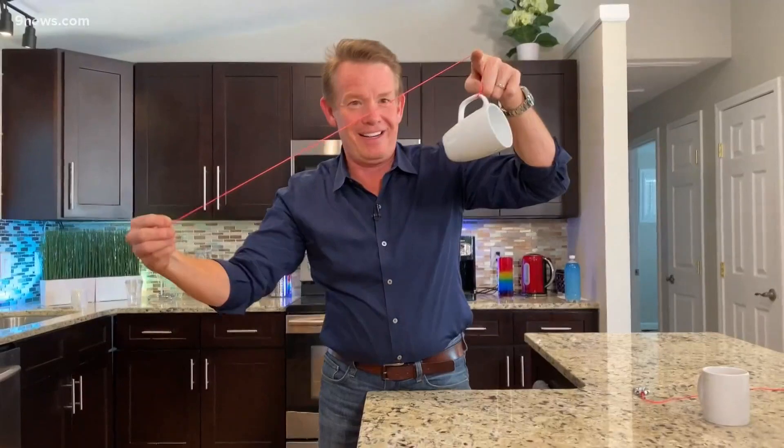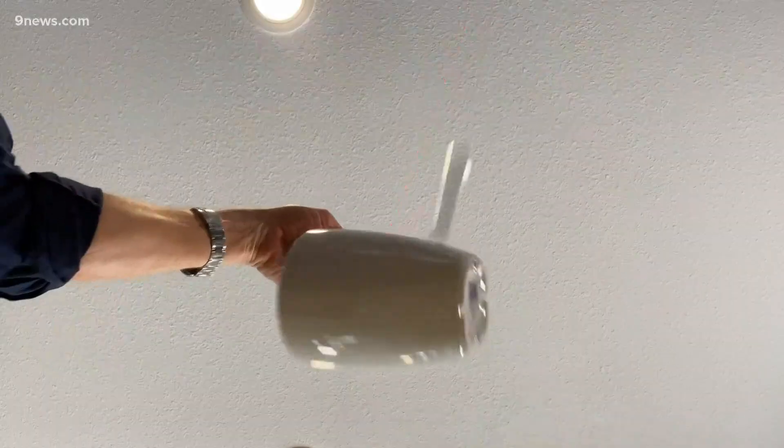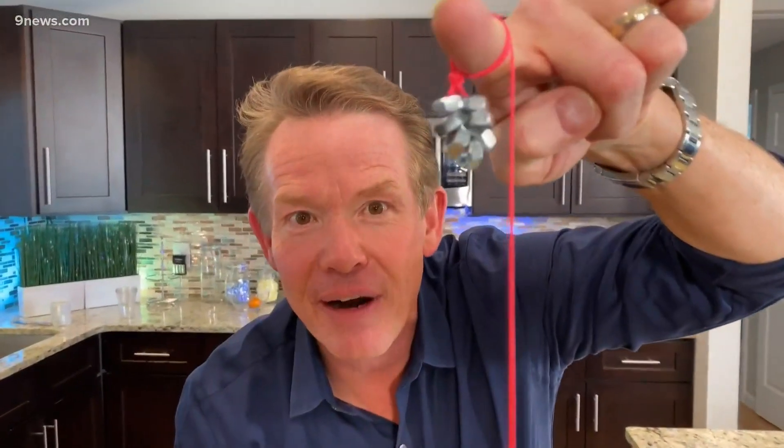Here we go. Three — trust the science — two, one. Bam! And it stays there every time. I'm Steve Spangler and that's your scary science minute.